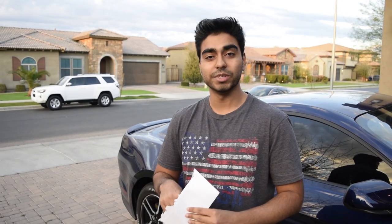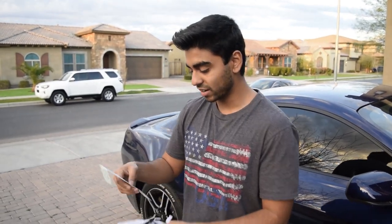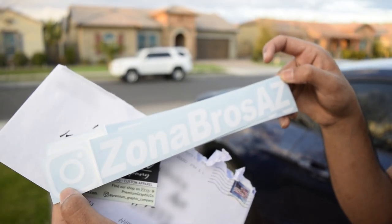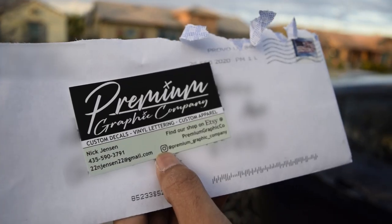Welcome back to another video. We just got some decals in for our YouTube channel and our Instagram — let me show them to you right now. So we got these, they look pretty nice, don't they? Nick Jensen — check him out, he has some good decals.